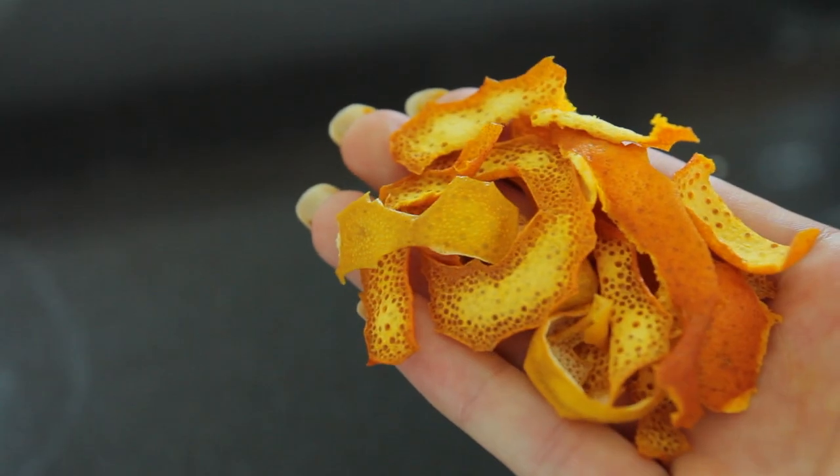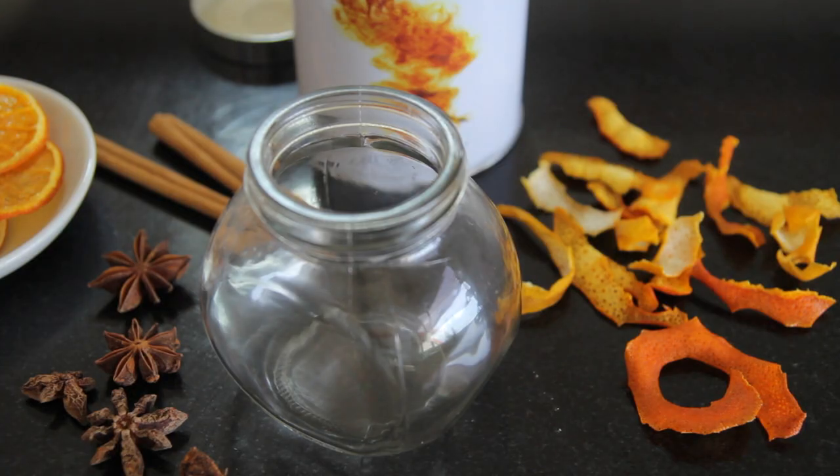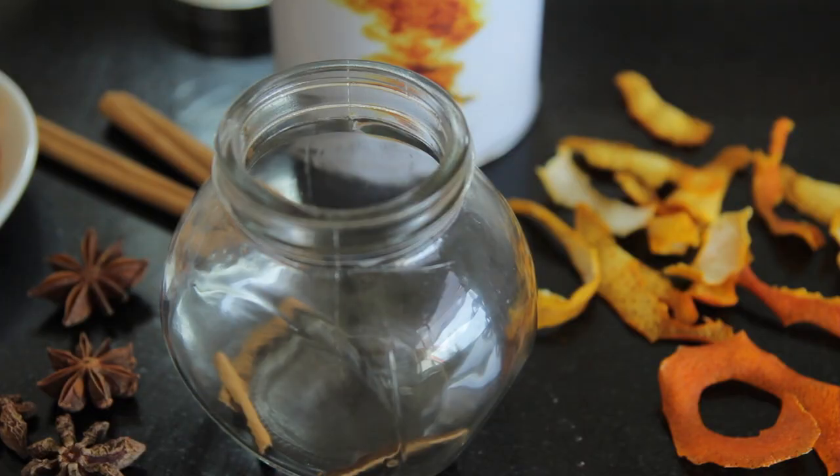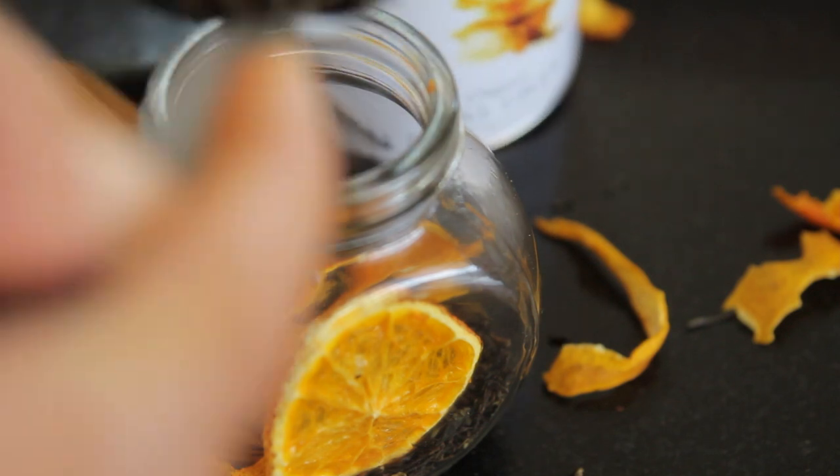The citrus peel only needs to go in for about 10 minutes until completely dried. Once taken out, you can mix together some loose leaf tea with some star anise, some cinnamon scrolls, and anything else you might desire. I think that combination is really nice.